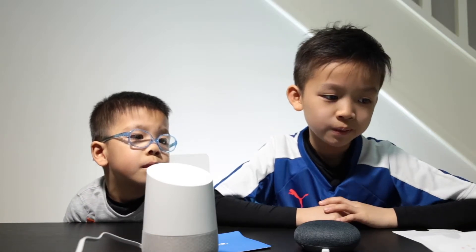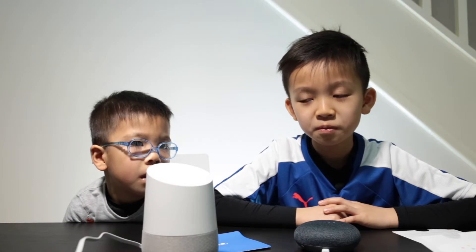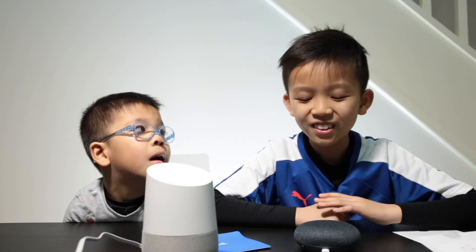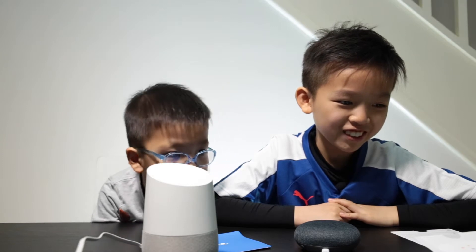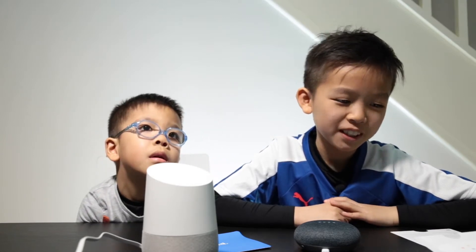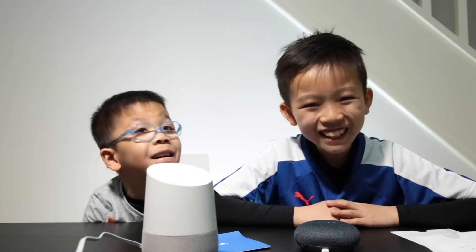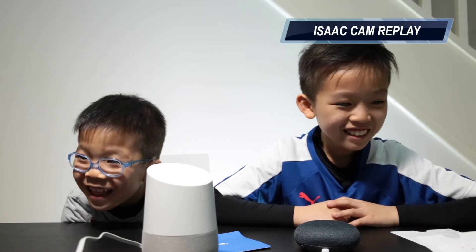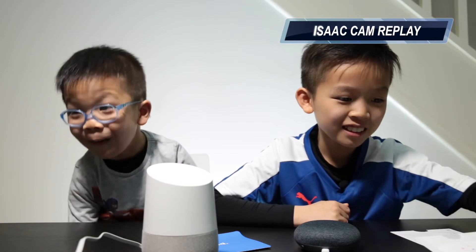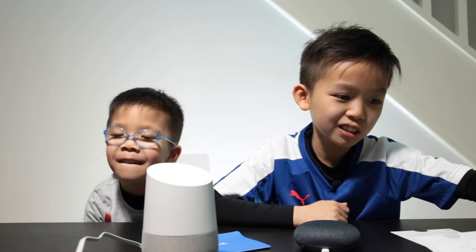Okay Google, tell us a joke. [Device]: Okay, here you go. What's orange and sounds like a parrot? A carrot. Oh, I get it. Okay Google, what noise does a panda make? [Device]: Here's what a panda sounds like. [panda sounds play] So you could do loads of different stuff.